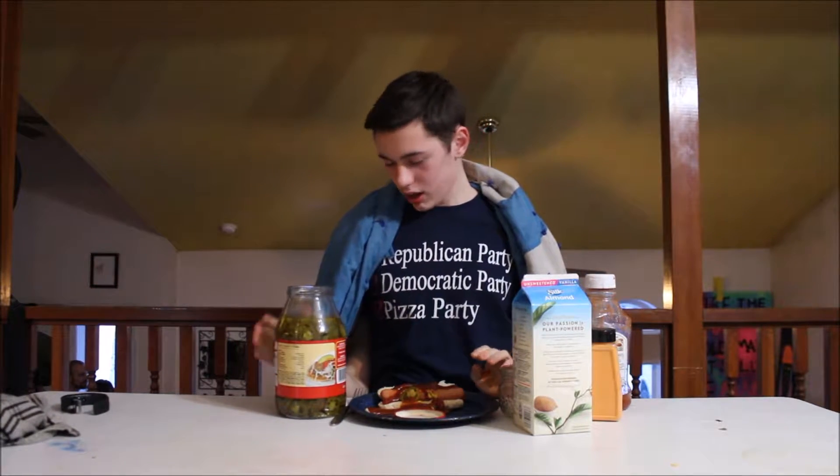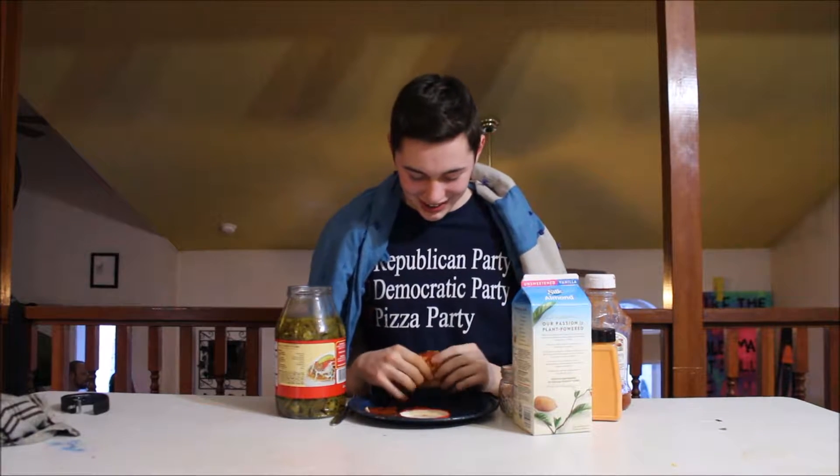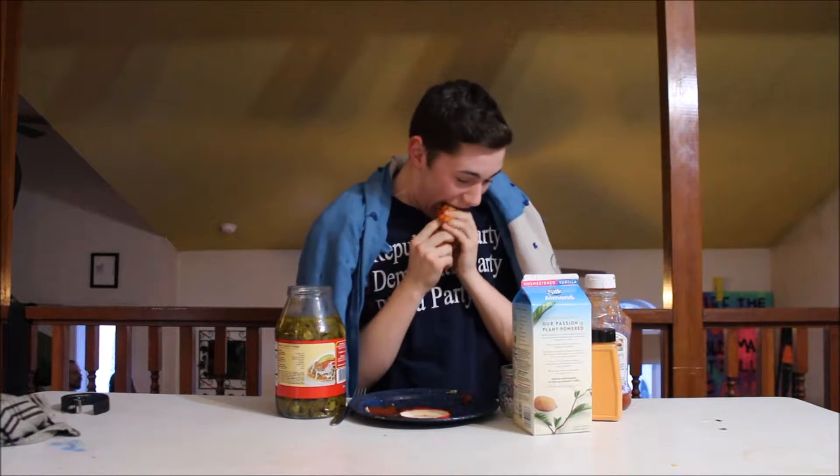Now you can just — no, no, we already got those jalapeños. We could just close the bun up and then get the top. I can't see where my mouth is. We gotta go up a little bit. That's delicious. I got my finger in that. It's a quality hot dog.